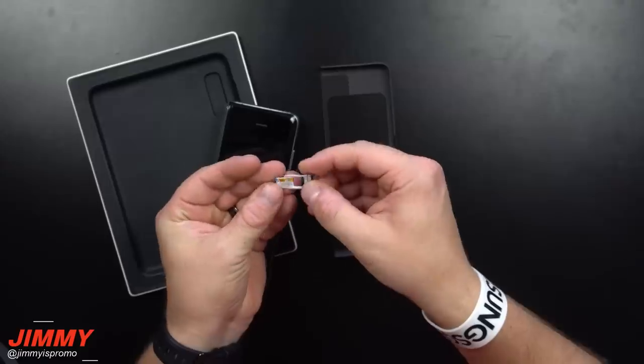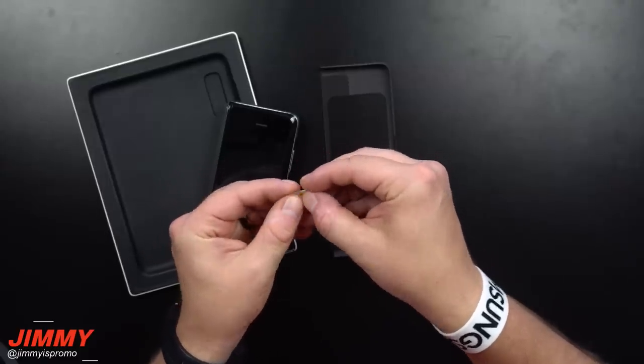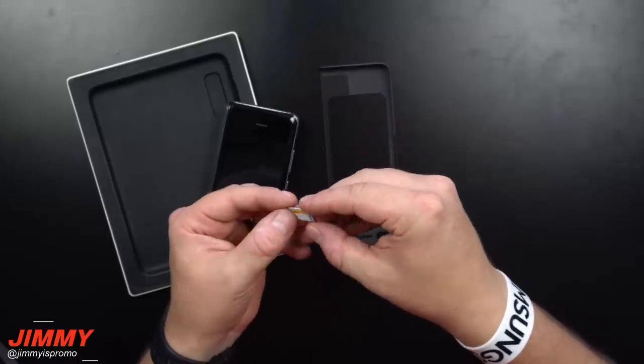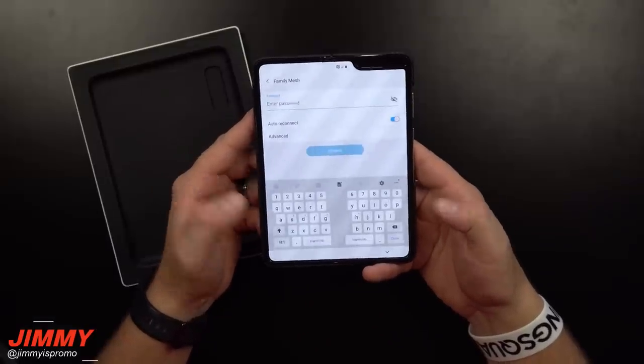The SIM card tray is completely different than the Galaxy S10 and Note 10 Plus — this one is actually quite a bit more difficult to put in. I know this is the exact same SIM tray also used in the brand new iPhone 11. Let's go through, connect to internet, and you can see the keyboard is going to be a split keyboard — one for the left, one for the right.